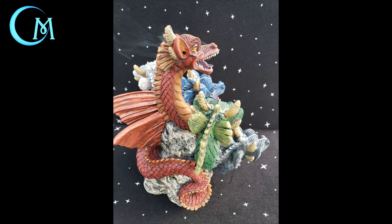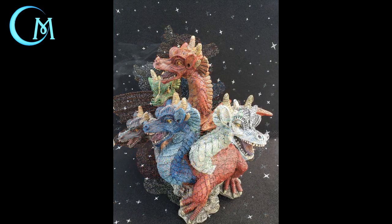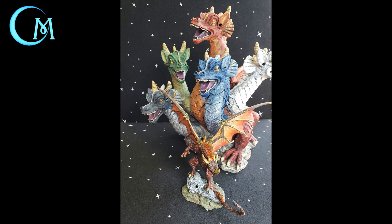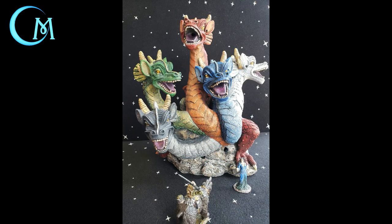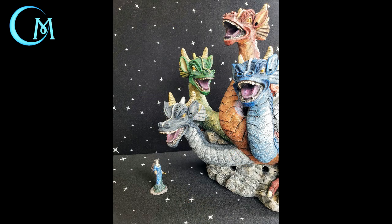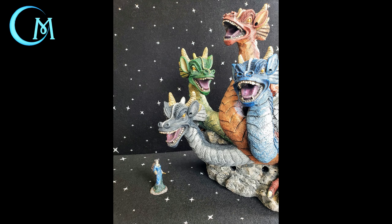I hope this is a project you feel comfortable taking on. If you have any questions you can comment down below or email me at thecraftingmuse.email@gmail.com. This was my take on Tiamat on a budget — I really enjoyed doing this and I encourage you to do so as well. She really does have that massive presence. Thank you so much for watching. If you liked it, hit that like button and feel free to subscribe. Have a great one!